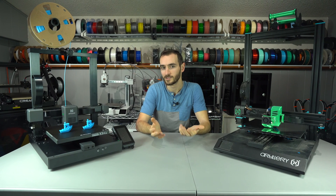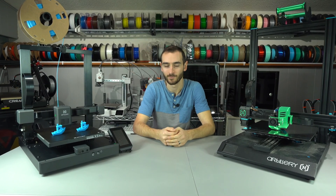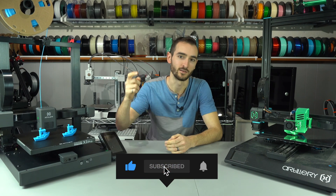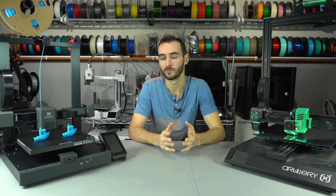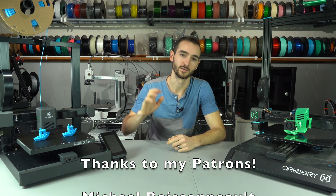So there you have it — Artillery's Sidewinder X3. They've pushed Marlin to its limits, but it can only go so far. Maybe keep an eye out for the X4 to see if that will be the change maker. Until then, I'll stick with the printers I already own. Thank you so much for watching. Please let me know in the comments what you think of this printer, and make sure to subscribe and hit that like button. My name's Taylor, this is YGQ3D, and until next time, happy 3D printing.